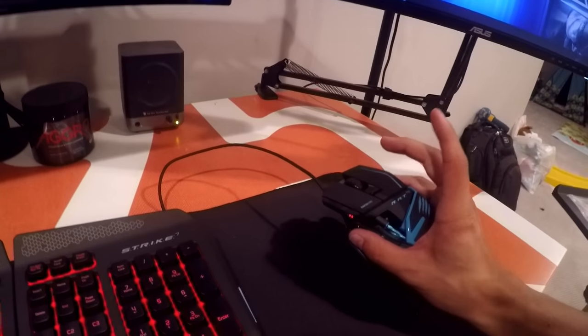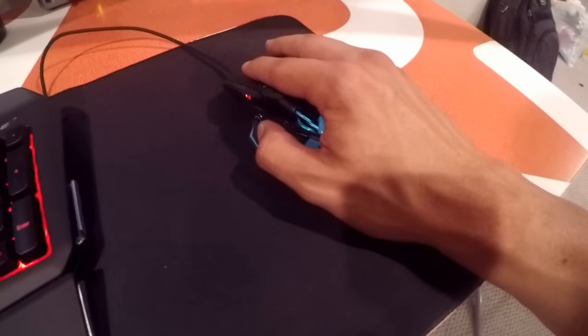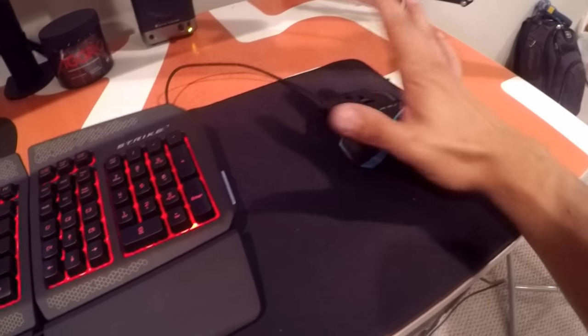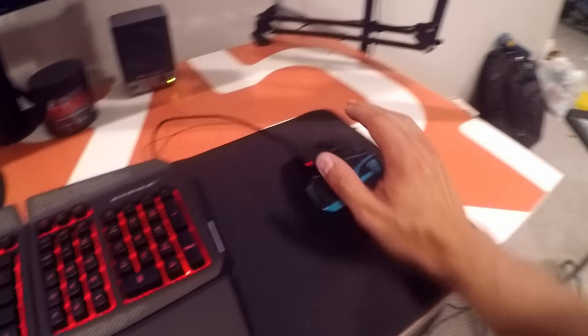Hey guys, I figured it'd be best if we skipped the rest of what I had recorded and just got you guys to the end because it was turning into a really long video. I didn't want to go too long-winded. I want to just touch on the mouse they sent over — the RAT TE — which is just killer. Absolutely super light mouse, absolutely in love with it. I got to play around with it a little bit — real clean, real crispy, I absolutely adore it.